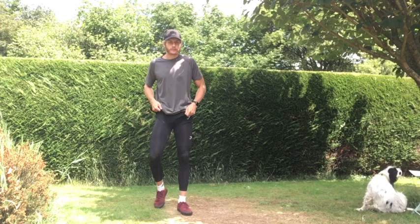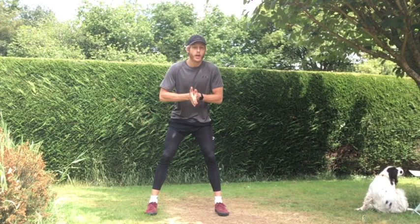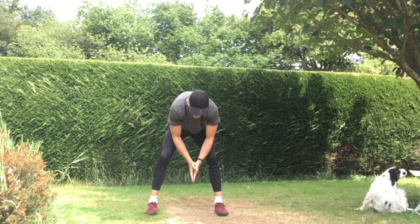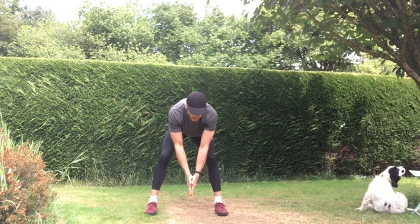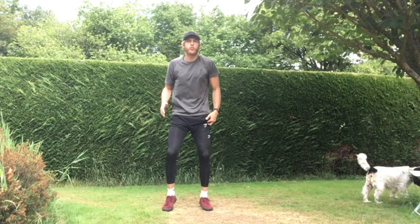Next part of the warm-up: we're going to do a little bit of hamstring stretching. Legs out slightly wider than our hips, bring our arms together, and touch down — try to touch the floor, keeping our legs as straight as we can. If we can't keep our legs fully straight, that's all good, as long as you're feeling that stretch in the back of your hamstrings. Good, three more. Last one — good. Keep moving up and down.